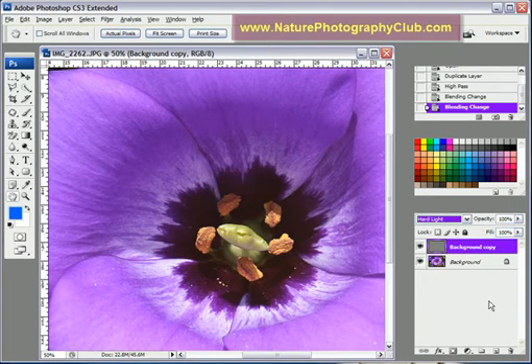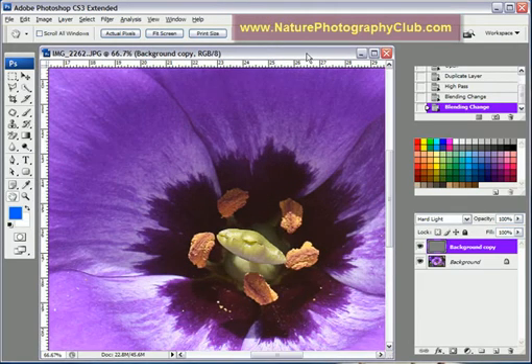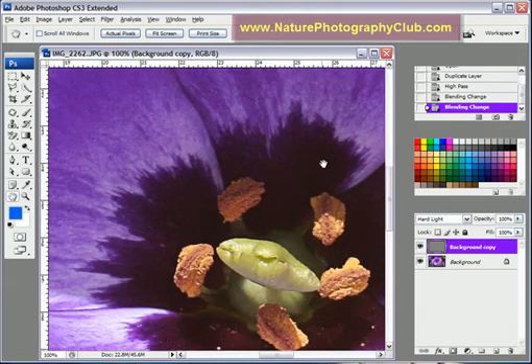So we're going to go up and do the Hard Light. As you can see, it really brings out a lot more of the details. I'm going to zoom in here all the way. You can see it does a very nice job of sharpening and brings out a lot of the details.